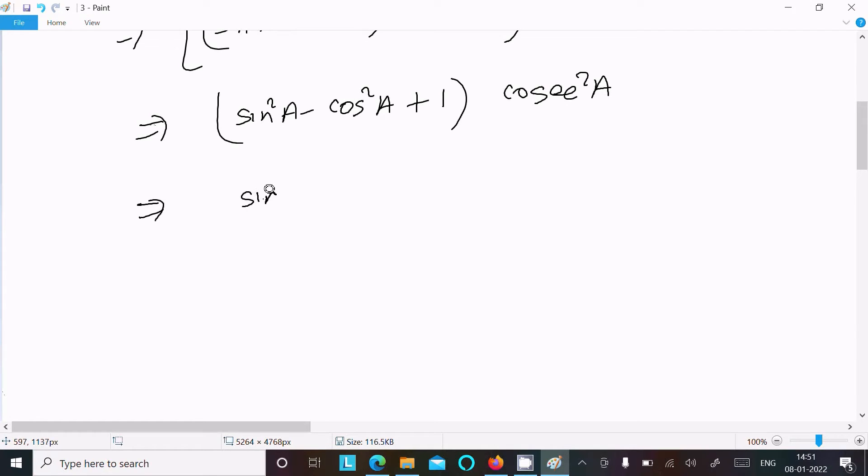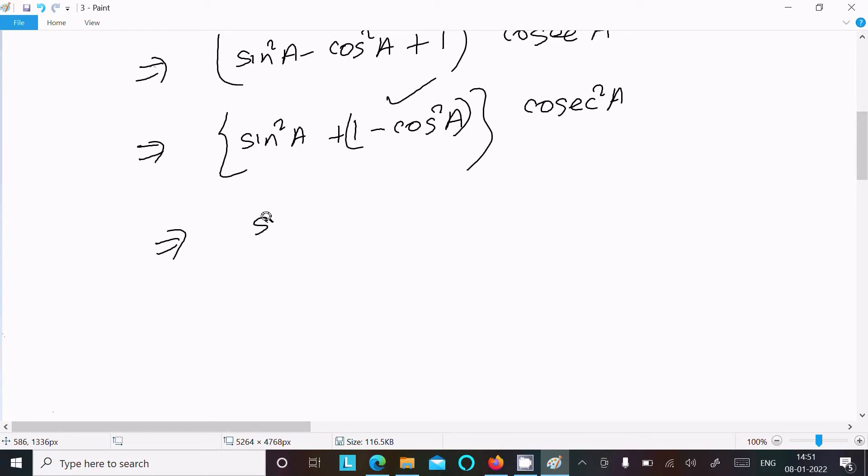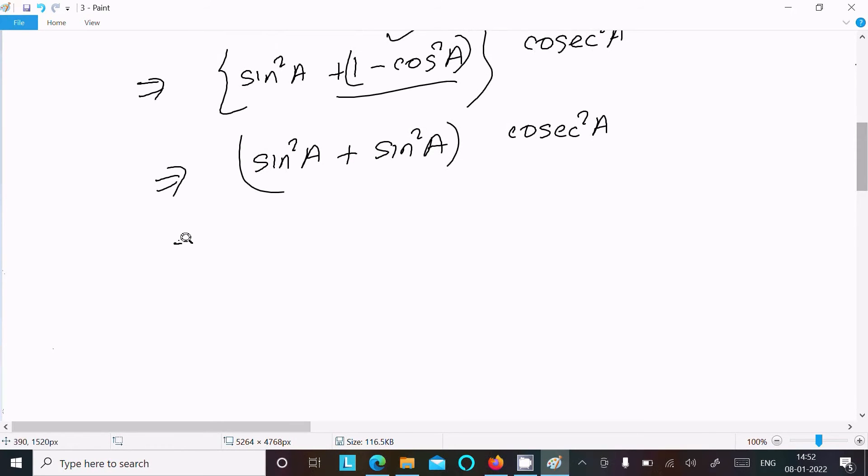Now we can write sin²a + (1 - cos²a), all multiplied by cos²a. And we know that 1 - cos²a = sin²a. So this becomes sin²a + sin²a = 2sin²a, multiplied by cos²a.